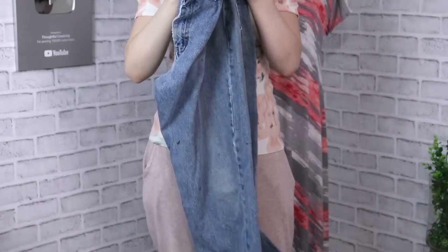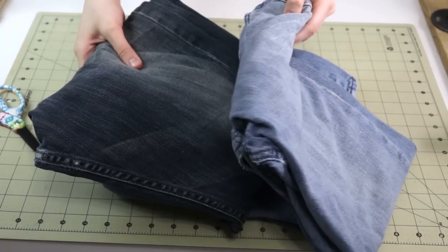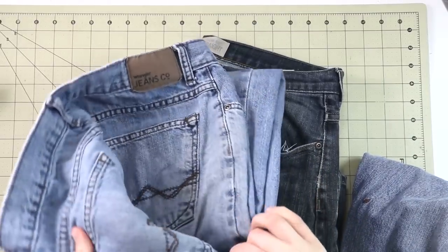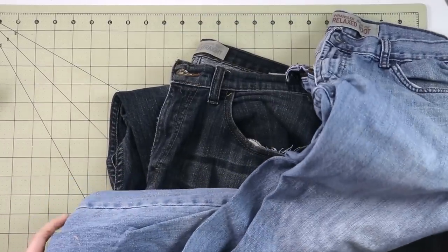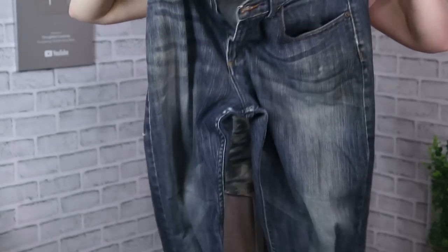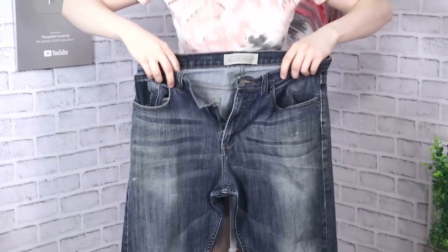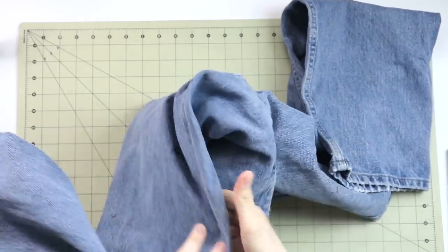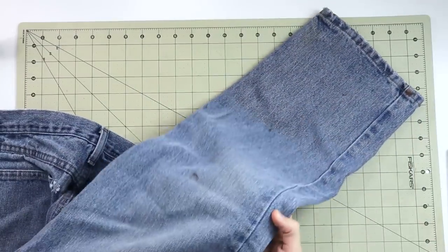Let me give you a quick rundown of what I have here today. I have three pairs of jeans, all different colors, but all the same style and they're all my husband's, which is great because that means I'm working with a bit more fabric than if I were working with my own jeans. And I think one pair was stained with paint, and I might just have the perfect project for it out of today's lineup.